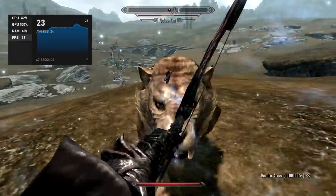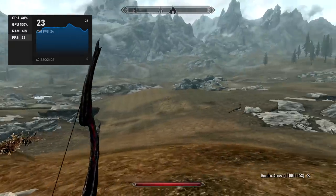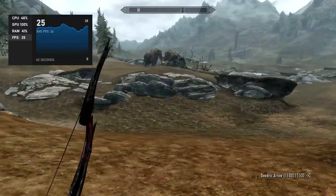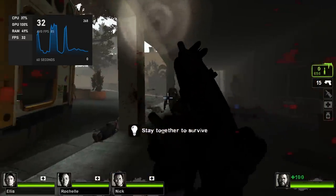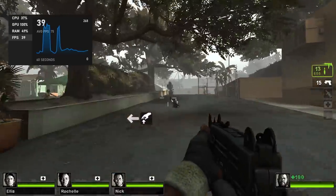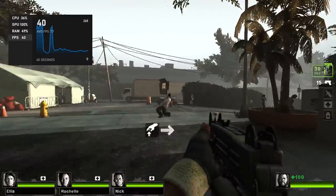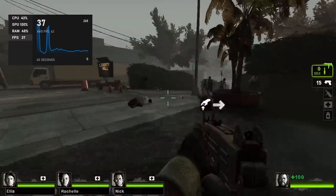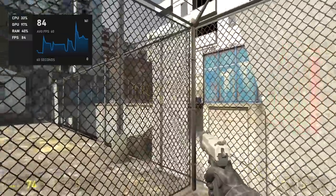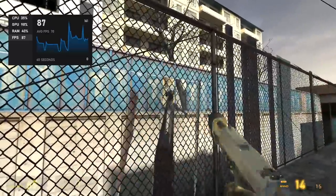Next on the list, Skyrim — the original version at 720p low settings. I thought I'd at least get an average of 30 fps, but unfortunately we got an average of 23 fps out of this one. Left 4 Dead 2 did a little bit better but still at 720p low settings — we got an average of 31 fps. And finally Half-Life 2 at 720p low settings — we can get an average of around 85 fps, which wasn't surprising since it runs on basically anything.